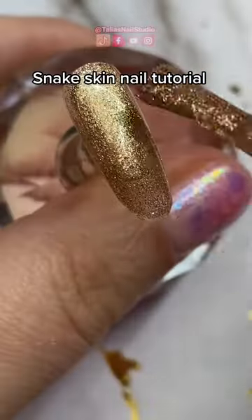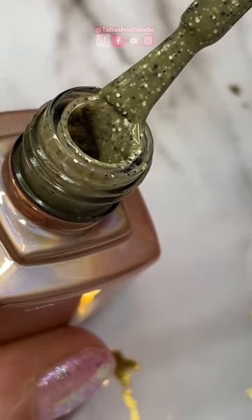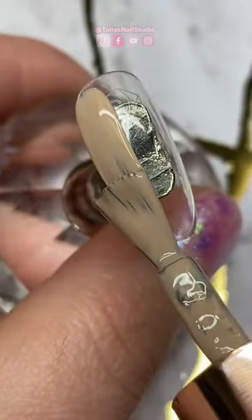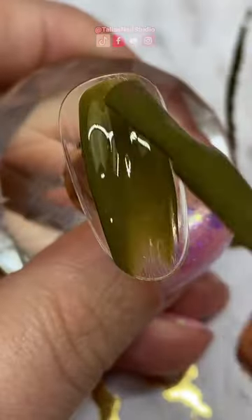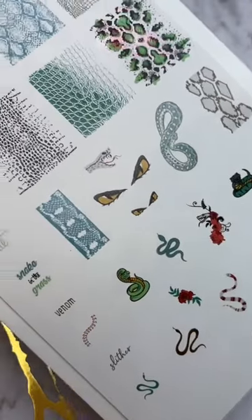We are going to do a chrome stamping look today and I'm going to create a snake print background. I'm taking some of this speckled gel polish from Coco and Claire because I thought it'd be an excellent background for a snake print design. I'm going to do a half and half nail on this one as well, and then I'm going to take this brand new release from Clear Jelly Stamper — it is our snake print pattern plate.